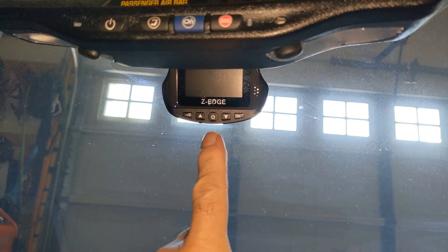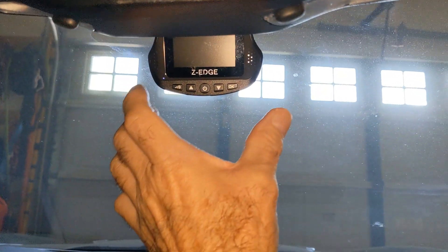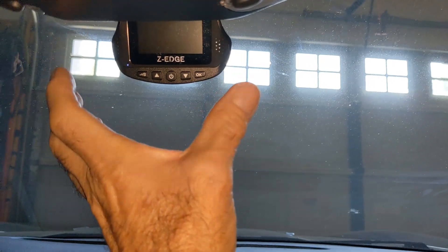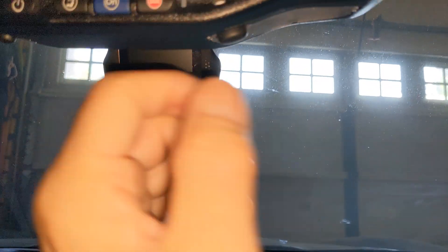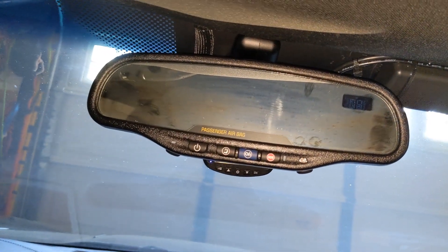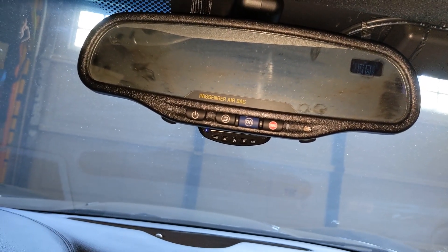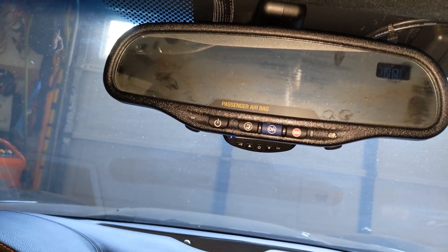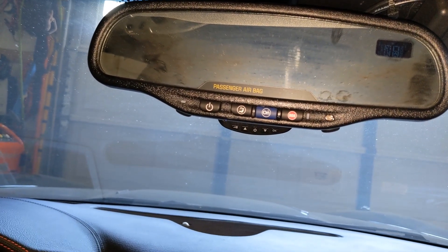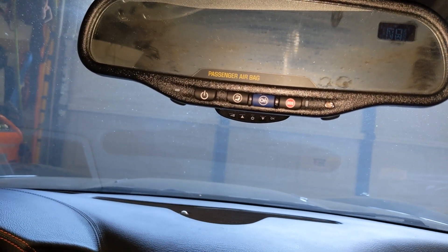There it is — excuse the glare, I shut the door but there's still some coming through. Right up there. I like the form factor of this camera because it's small, it doesn't really get in the way of anything, and I can tuck it right behind the rear view mirror — you can barely see it when you're driving. Give me a thumbs up or a like if this helps you out. Subscribe to my channel if you want more from Froggy. Click the bell if you want notifications. Be safe, have fun. Froggy out. I will put some links down below for the products.